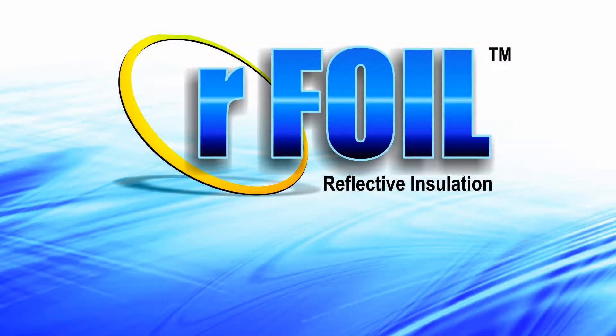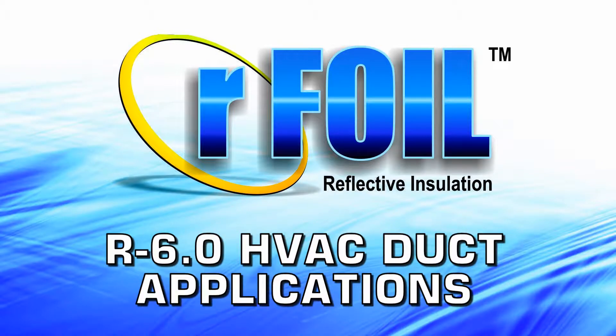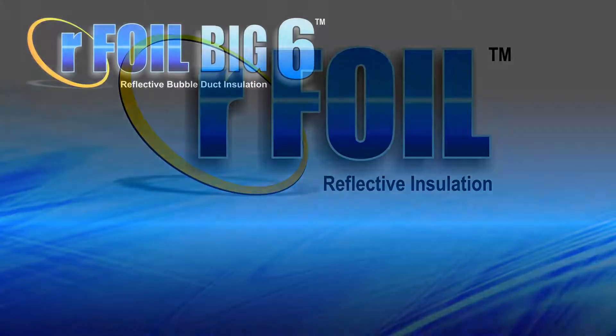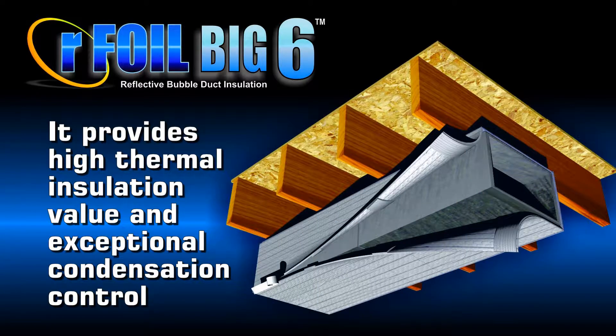The Arfoil Bic 6 Reflective Bubble Insulation is an excellent option for R6 HVAC duct applications. It provides high thermal insulation value, as well as exceptional condensation control.